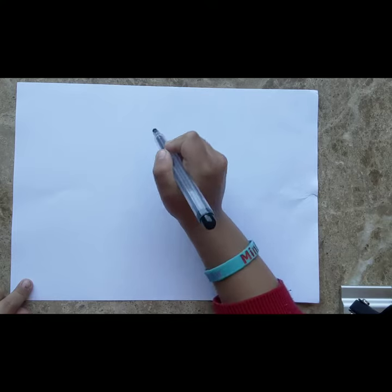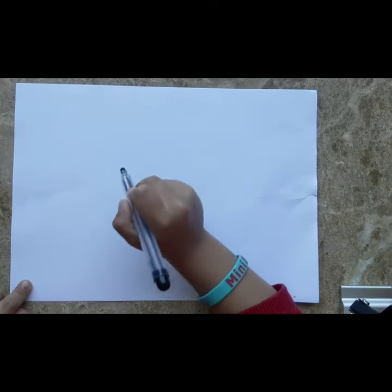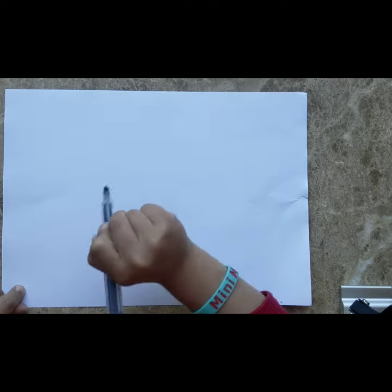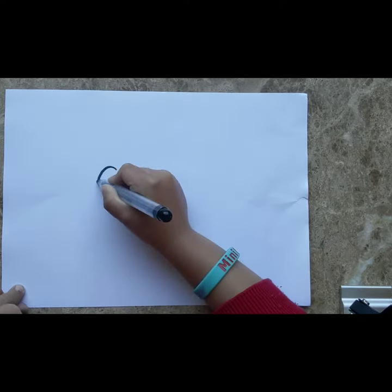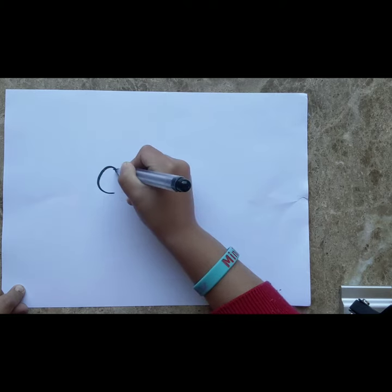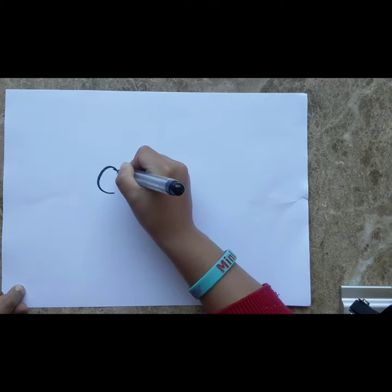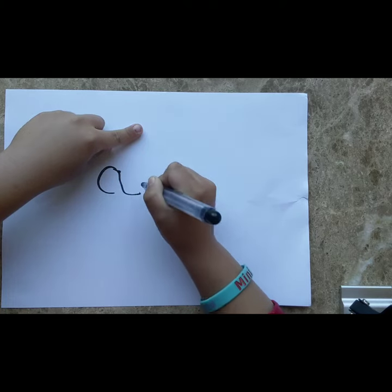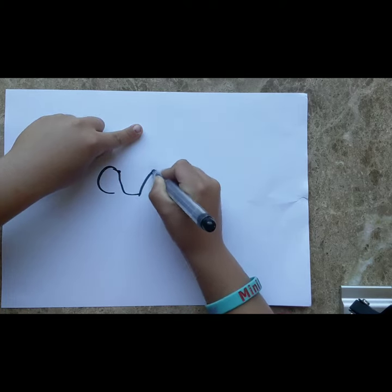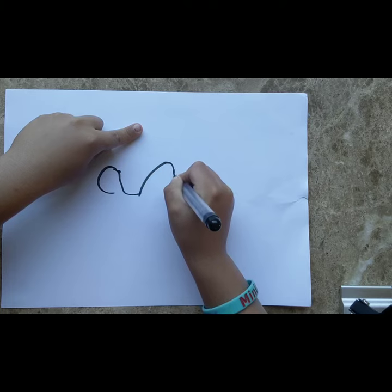We're drawing a little dinosaur, which you're going to really love today. Draw like this, then go a little bit half S, and go like that.